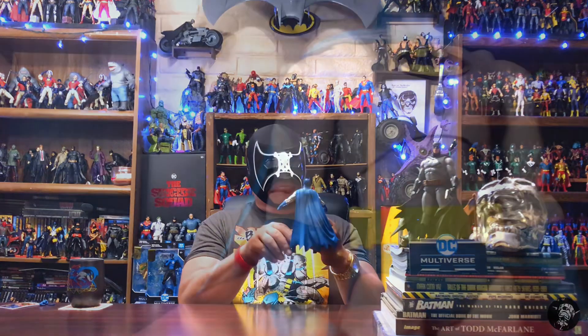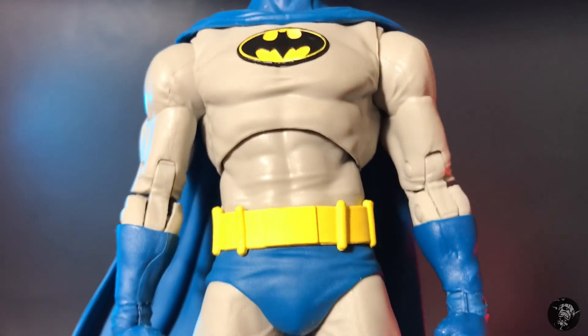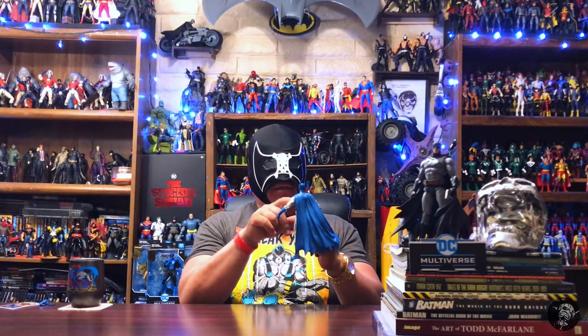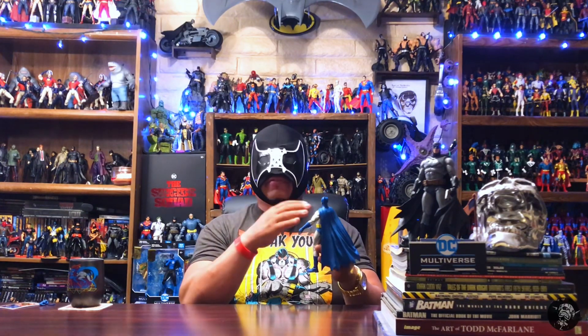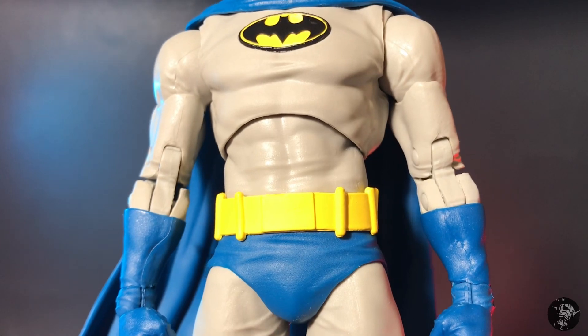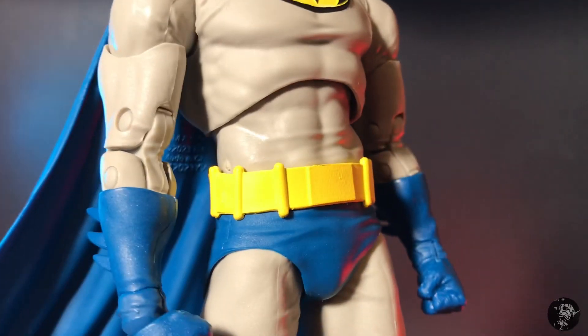Going down, let's take a look at the emblem. Mine's pretty clean — very faint little blurry pieces between the black and the yellow, but nothing I'd have to repaint. The emblem is embossed and raised as a different part than the chest, which is something we've come to expect from McFarlane. Then going down, you've got a completely different belt than any of the other belts — more of a capsule belt — and the trunks have their own little wrinkles and texture. Pretty much a unique figure.